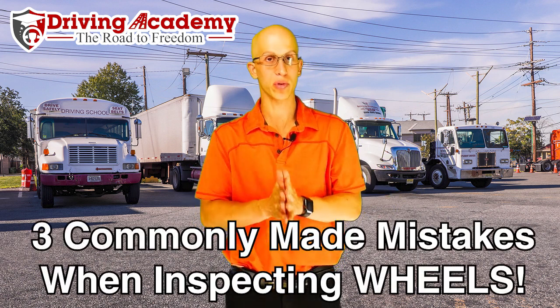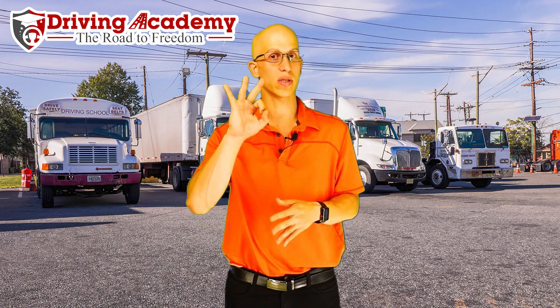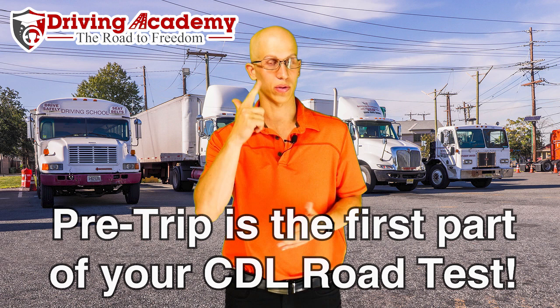When it comes to the pre-trip inspection, that is the act of inspecting the entire vehicle on the outside pre your trip, which means before you actually go driving on the road. When it comes to actually taking the road test, this is the first section of the actual road test itself. The road test is going to be split into three different sections. The first section is all about your knowledge on understanding how to inspect both the inside and outside of the vehicle.